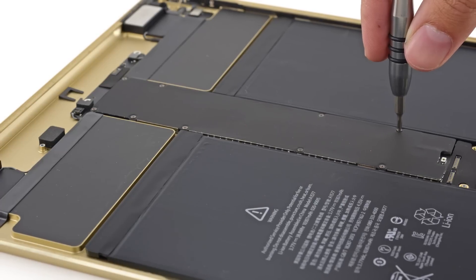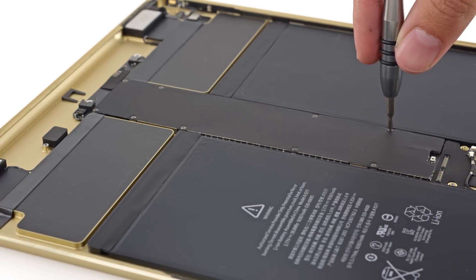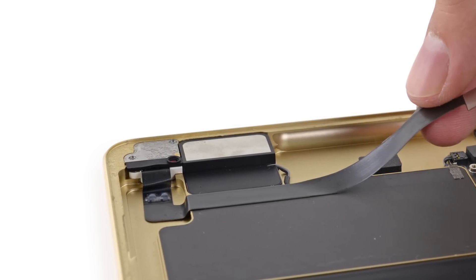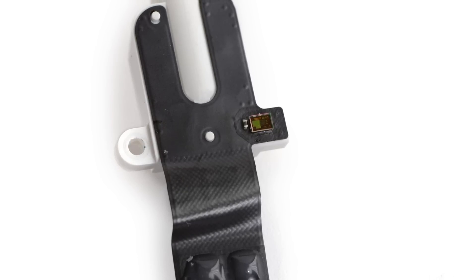To get to the cables connecting everything else to the Logic Board, we first have to remove the shielding, which protects the Logic Board from interference. With it removed, we set our sights on the headphone jack. Just like the iPad Air 2, this headphone jack has one of the two ambient light sensors attached to it.